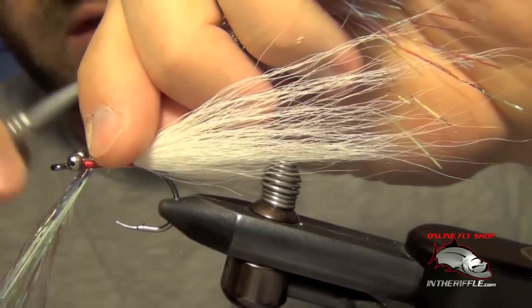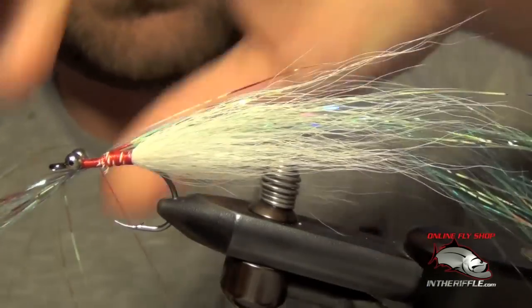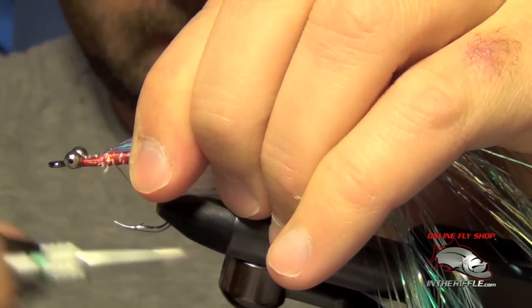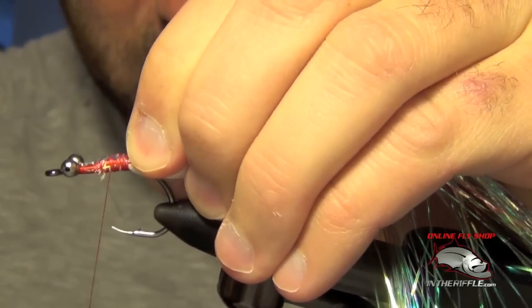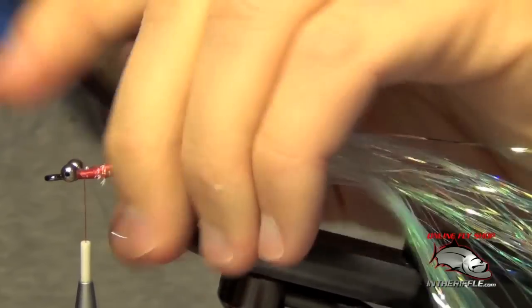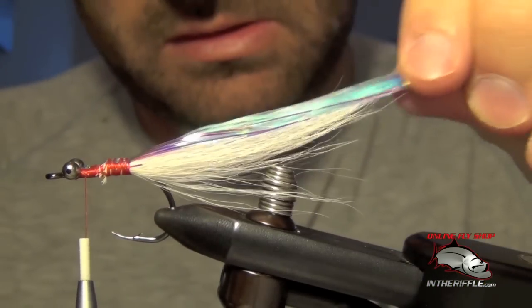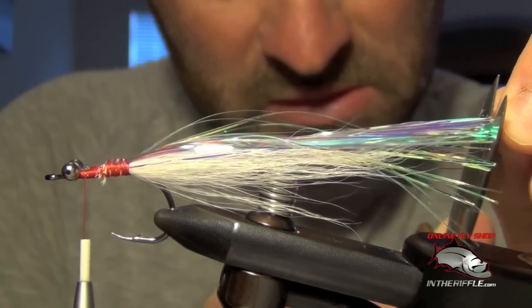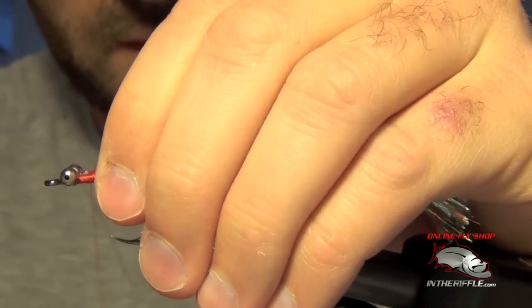We're going to take half of it and tie it in right at the middle of the clump. Then take the other portion, double it over, and tie it in right on top of the shank, just like so. When we trim it, we're going to want to trim it to be about an inch longer than your tail.